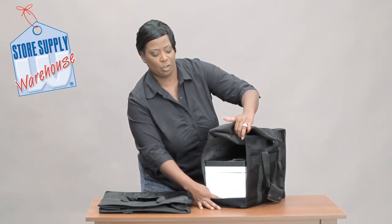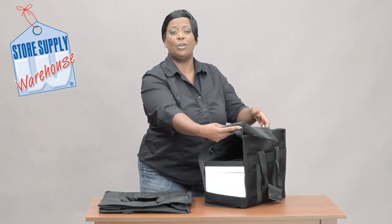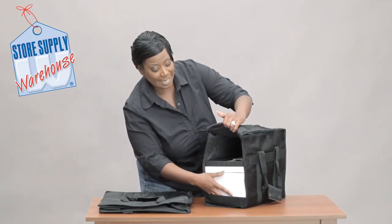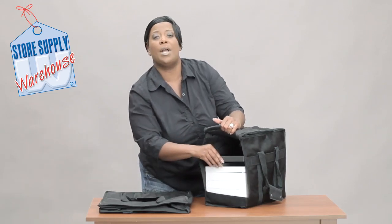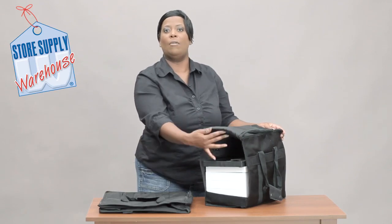I have a combination of both. In this particular one that's 13 inches tall, I can get 12 of the one inch trays in here, or I can get eight of the one and a half inch trays in here.